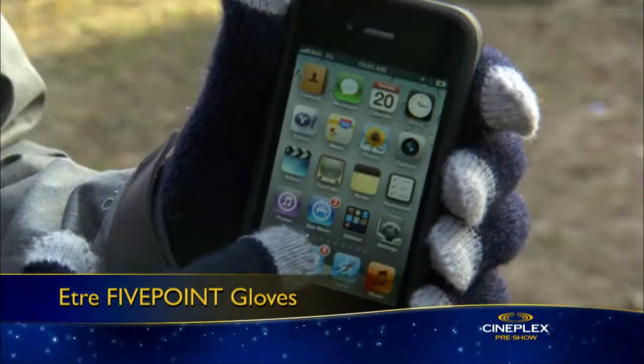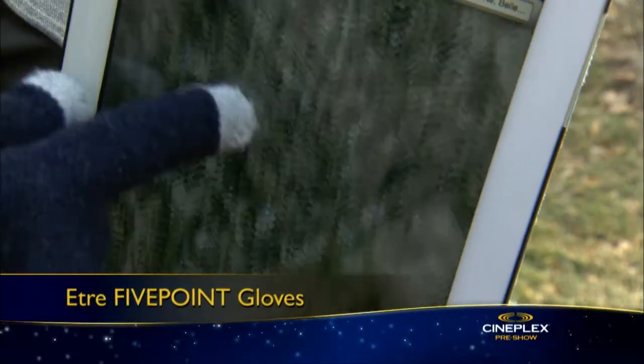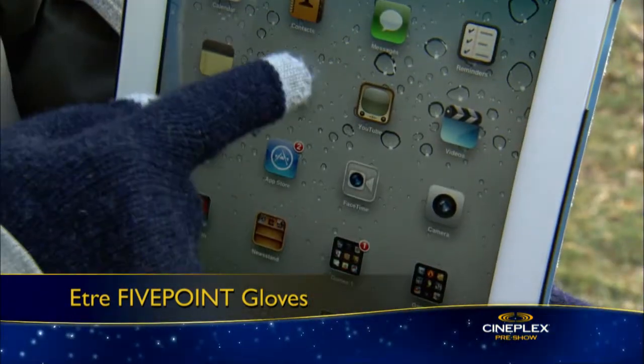Next, these Etra 5-point gloves are a stylish way of keeping your hands warm while using your favourite smartphone, tablet or other touchscreen device. Thanks to the contact-woven technology on the fingertips, you can touch, tap and slide your touchscreen devices with precision.